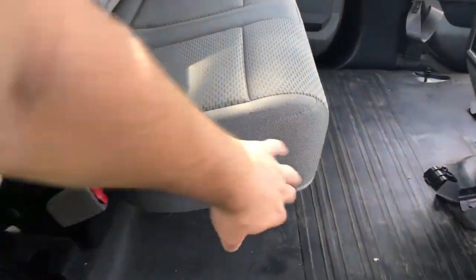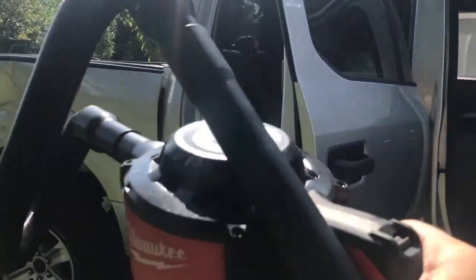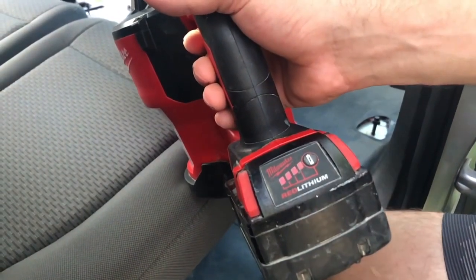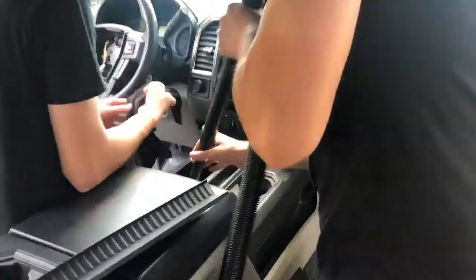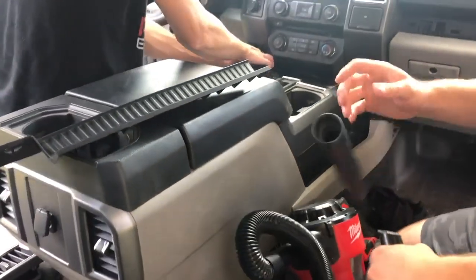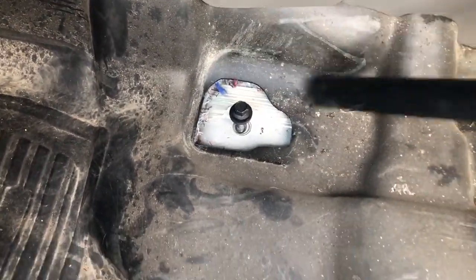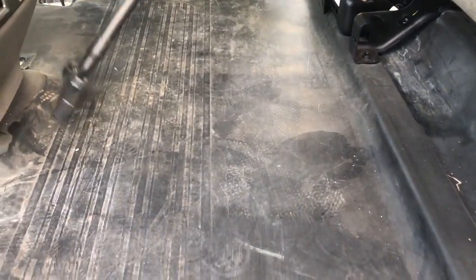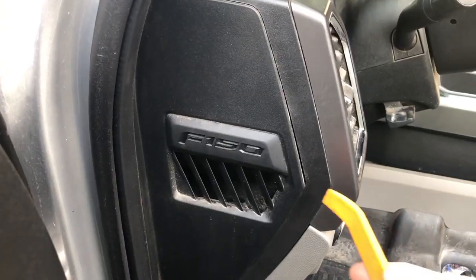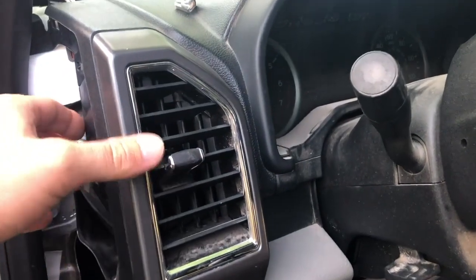We are going to move these back seats up. We are also going to be removing the vents because we need to clean them inside — they are filthy and dusty.